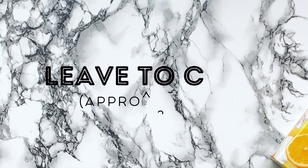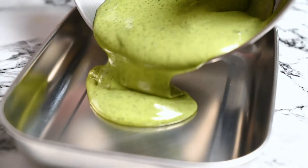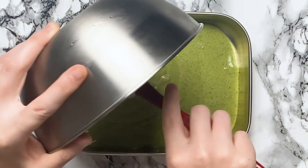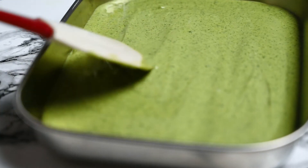After about 20 minutes, it should be cool enough to put in the freezer. Transfer it to a freezable container. I like to use steel containers for this because it gets cold fast. I also recommend using a wide container rather than a tall one — it will set quicker, which means you can enjoy your ice cream sooner.